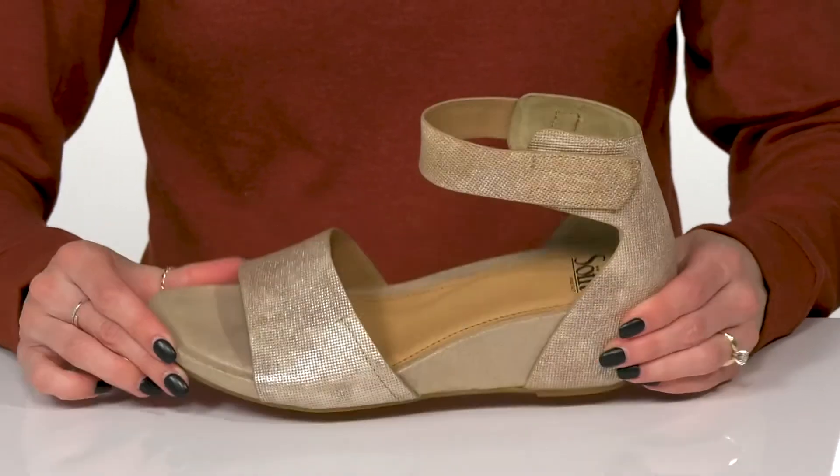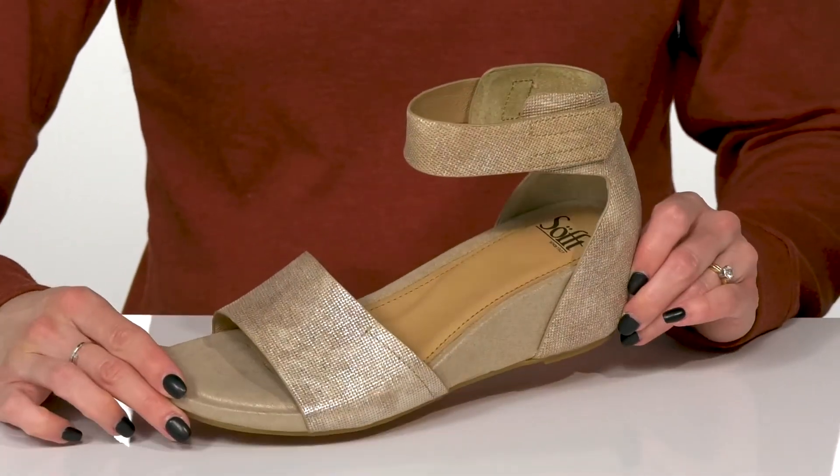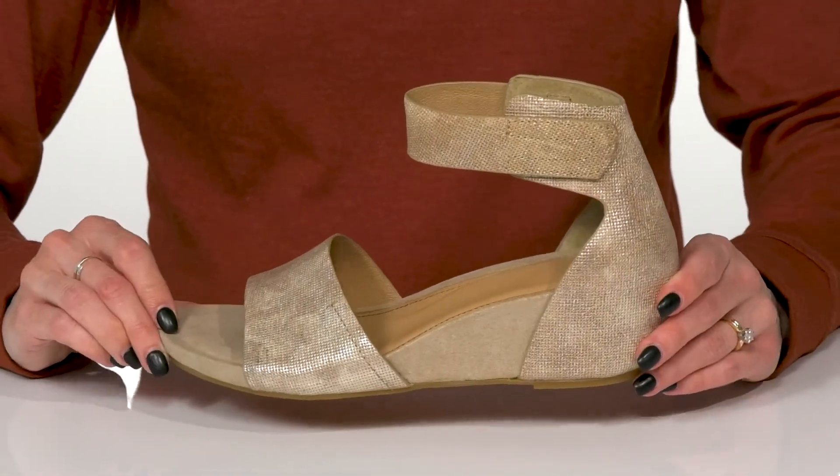The open toe construction is actually going to feel great when it's warm outside. And you can style these with a flowy dress for a romantic date night.